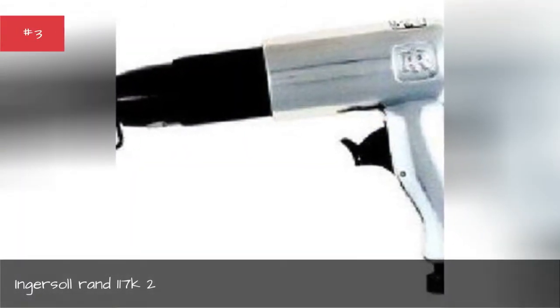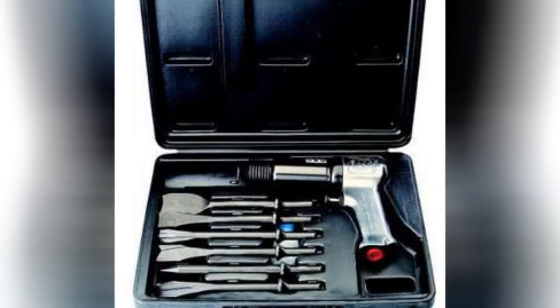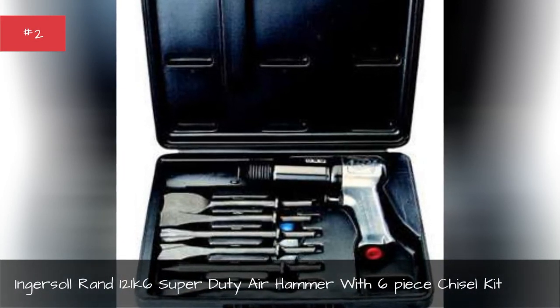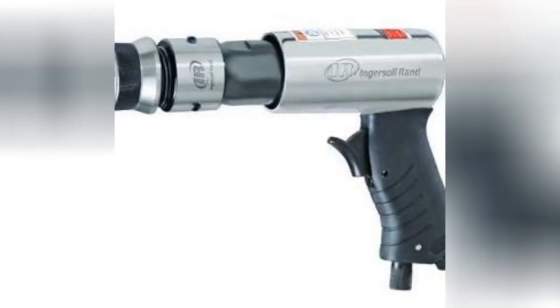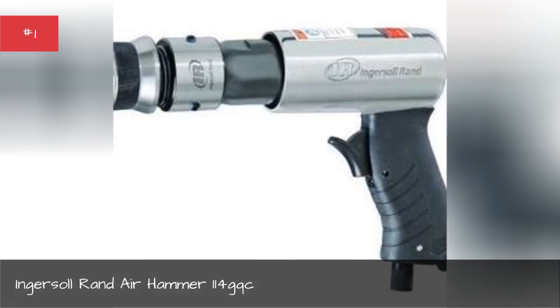Ingersoll Rand 117-2, Ingersoll Rand 120-16 super duty air hammer with six piece chisel kit, Ingersoll Rand air hammer 140.